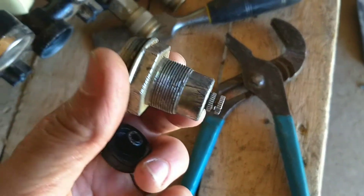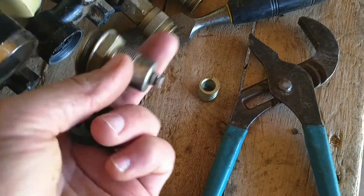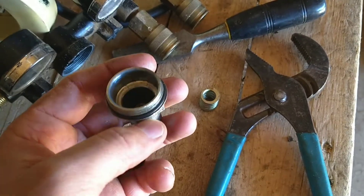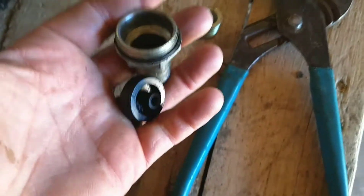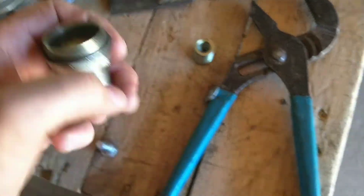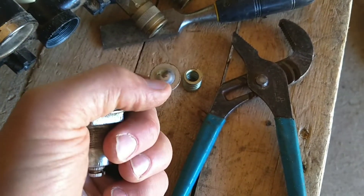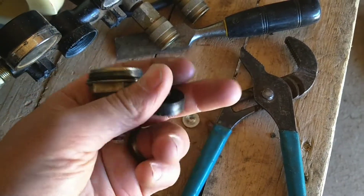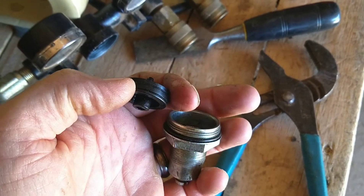Now if this screw is turned in, it's really difficult to tighten this back on, so it's a lot easier to unthread this and then assemble it that way. If you take this off and it pops off and the pieces come flying out, just remember to back the screw out, then place the metal piece with the divot going down so it sticks up, then your spring, and then this black part with the tip facing up.